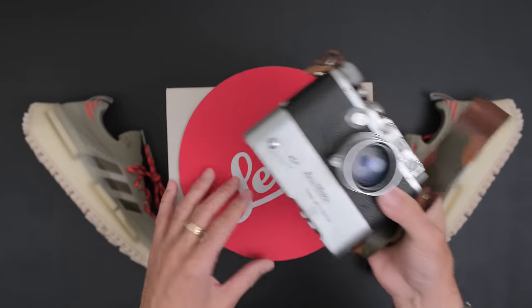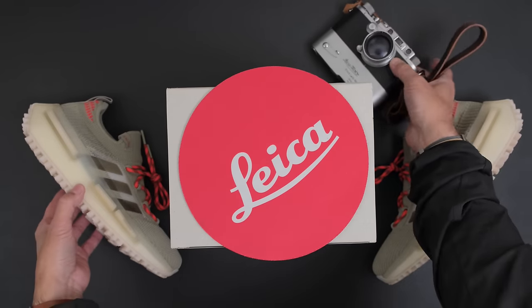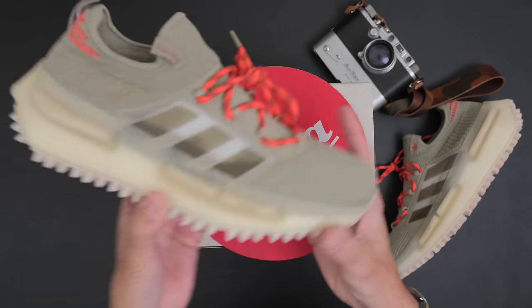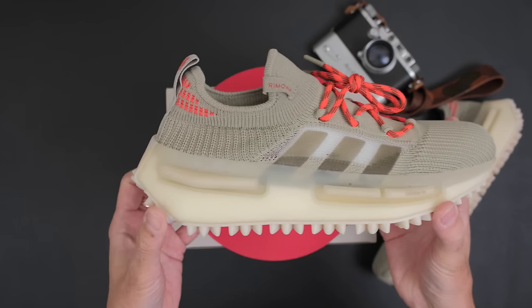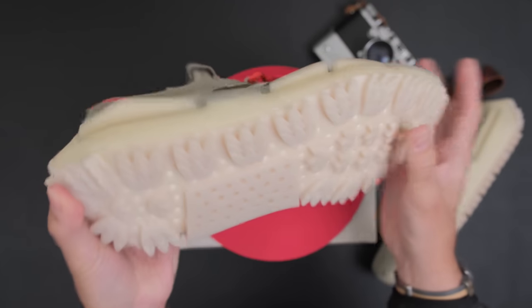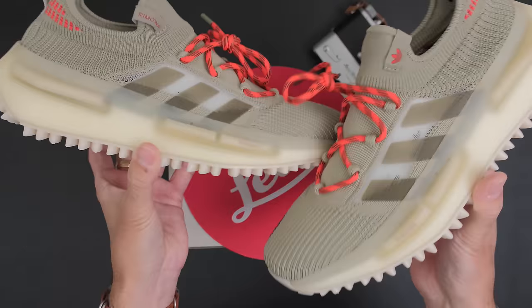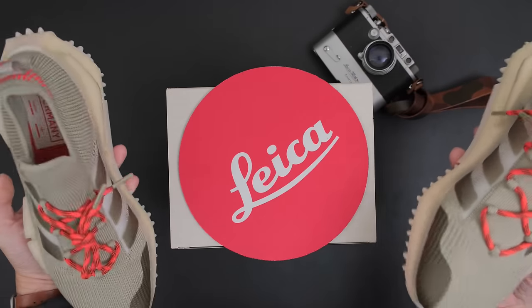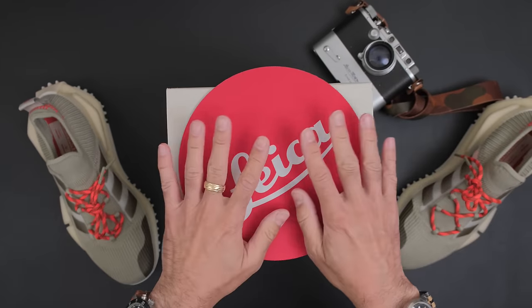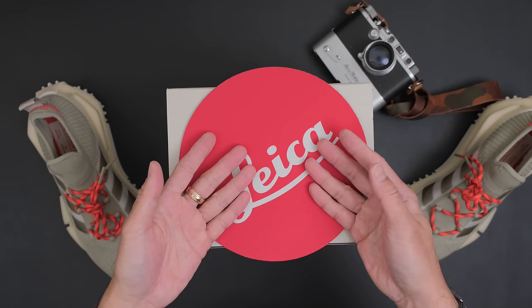You're probably wondering what's with these sneakers? Well, in celebration of getting the Q3 I thought I would show off my Adidas Remoa collaboration NMD S1 — look at the outsole with the little tri-foil design. I really love these sneakers, so I whipped them out just because I got the Q3. Let's do an unboxing and talk about what I think about this camera.